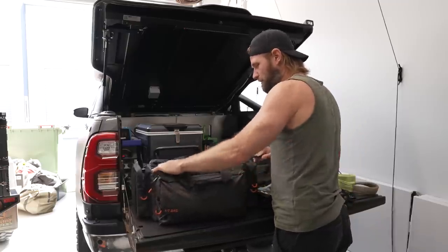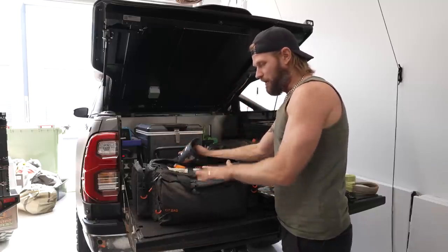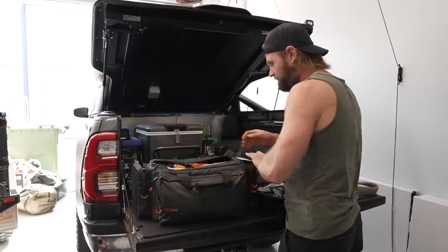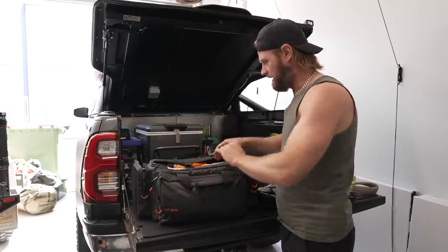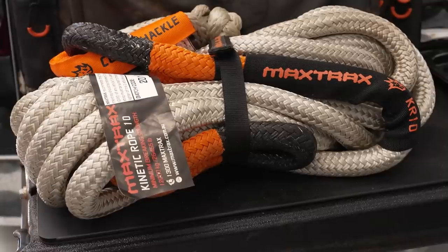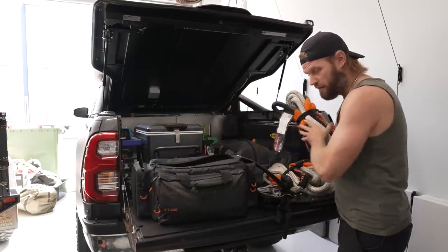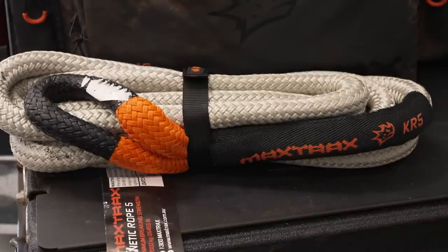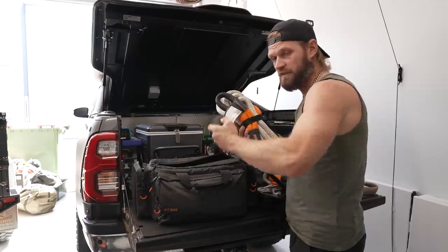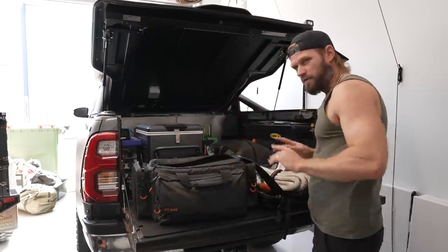Moving on to the full comprehensive Maxtrax kit — yes, Maxtrax actually do recovery kits as well, apart from the boards themselves. This bag is their bag too and it's very useful as a camera bag. First of all we have a 10-metre kinetic rope with a shackle already attached, ready to go. Additional to that, a 5-metre kinetic rope, which means I can make this into 15 metres. I wouldn't recommend using a 5-metre on its own — it's not enough space or give. These are meant for extensions; they do 2-metre, 3-metre, all kinds of sizes.